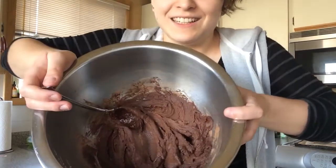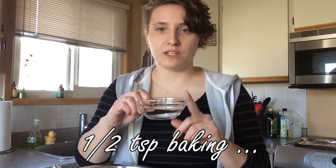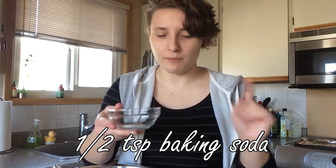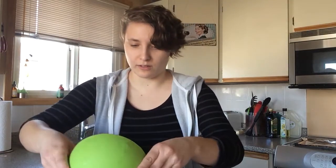Honestly, it looks amazing — very chocolatey and buttery, but I haven't added the other stuff yet. Then you have the dry ingredients: a quarter of a teaspoon of salt, half a teaspoon of baking soda. Add that to one cup of flour and then mix that into your wet ingredients.